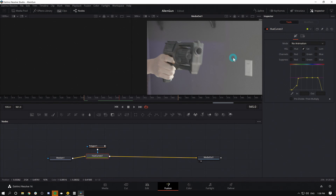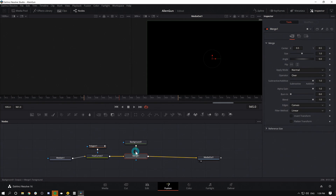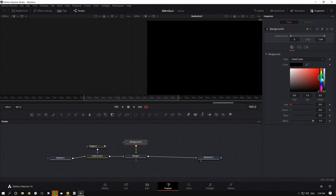A big part of this is going to be the muzzle flash, which we could use a texture or stock element for. But really, you can get away with quite a bit just by drawing one right here inside of Fusion. All of this is only going to happen for one frame, so it doesn't need to be that complicated. I'm going to grab a Background node — drag it down — and merge it over my Hue Curves by dragging the output of my Background over the output of the Hue Curves.